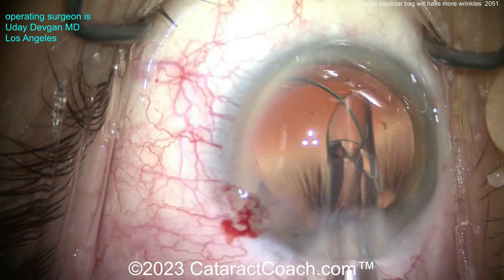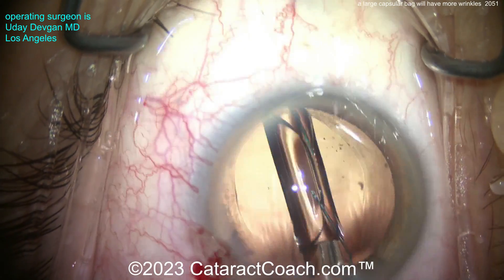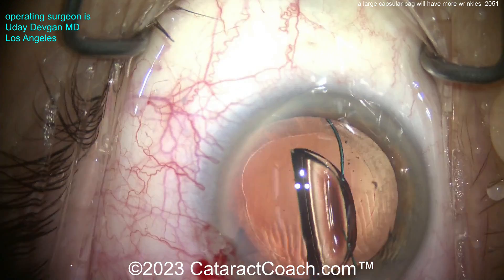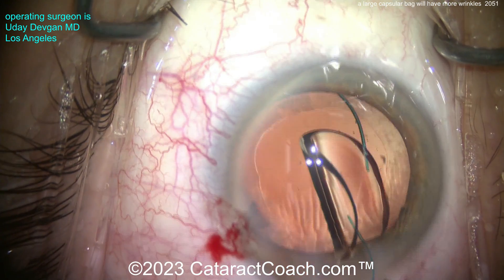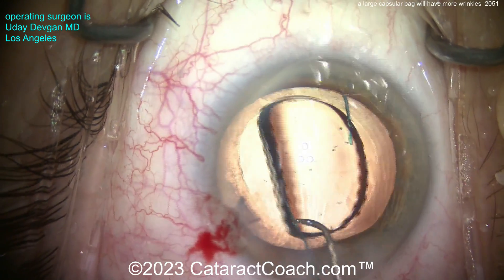As we know, the leading haptic should come out like the number seven — the seven-L rule. There's the seven, here comes the optic, and then the trailing haptic like the capital letter L. Seven-L rule. Therefore the overall configuration of the haptics is the anti-S. Remember: S is for stupid. The haptic should not look like the letter S.